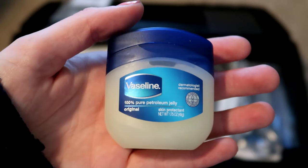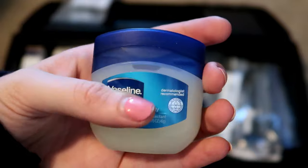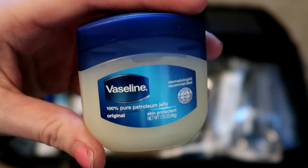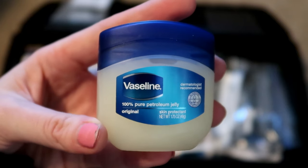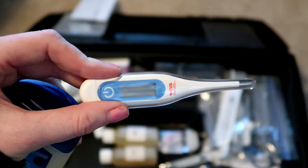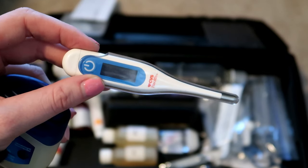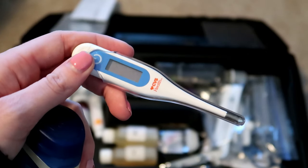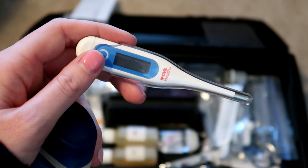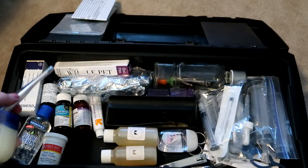I have some Vaseline, just in case it's needed. I also have a thermometer, mostly for the bunnies in case I need to take their temperature, and the Vaseline goes with it. I would look up how to take a bunny's temperature before trying to do it — I've never done it but I have it just in case.